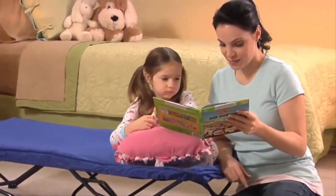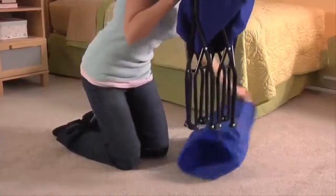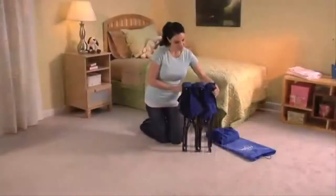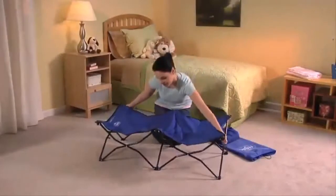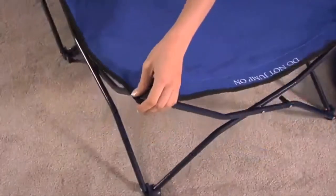This is perfect for nap time, sleepovers, outings, daycare, or just lounging around the house. It comes with its own handy carry case and is incredibly convenient and quick to set up — simply pull the corners away from each other and the frame and bed surface will unfold automatically. Packing up is just as easy.